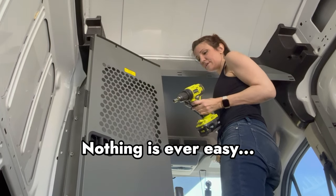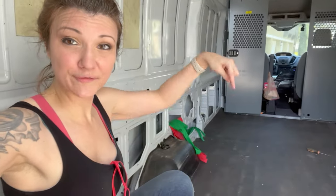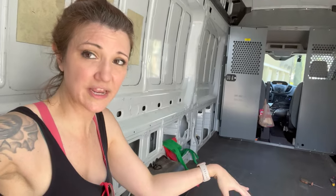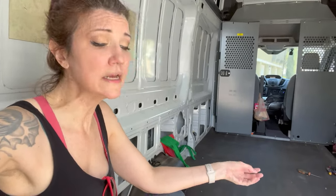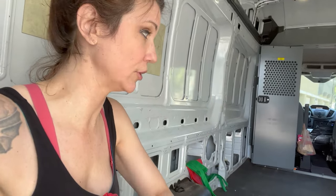Nothing is ever easier when you're doing it for the first time. So we're back in the van. I got all of the plywood floor removed so that I could see what was underneath and maybe clean a little bit if needed. Now I just got to figure out what I want to do with this mat — decisions to be made. But at least in the meantime I do need to pull up the floor so that I can clean underneath.